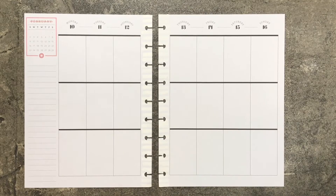Hi friends, welcome back to Nate's Mom Plans. My name is Val. Today I'm working in my Catch All Happy Planner.